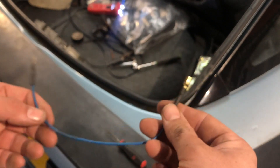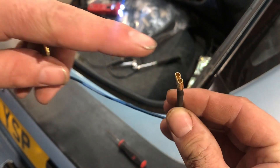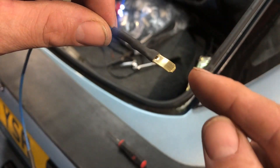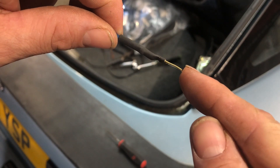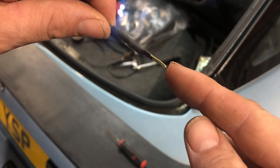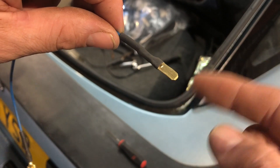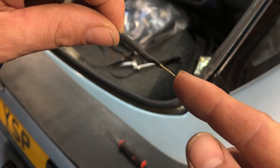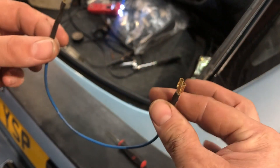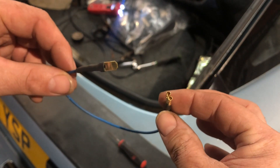We've got the jumper wire that we've made up. It's got a female connector one end — this is going to go into the terminal — and then a male connector the other. We have put a slight kink in the actual spade connector; this is just to ensure a good seat because we haven't got the correct connector to actually mate up with the factory one at the moment. This should stay in — we'll put a little bit of tape on it just to make sure. So we're going to get the connector de-pinned and then get this installed.